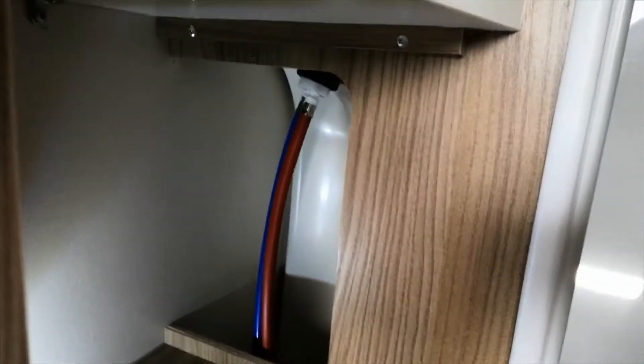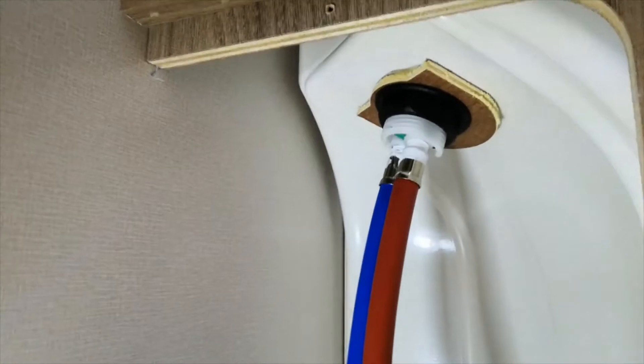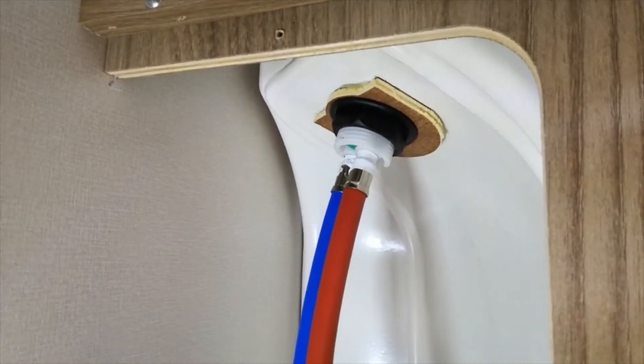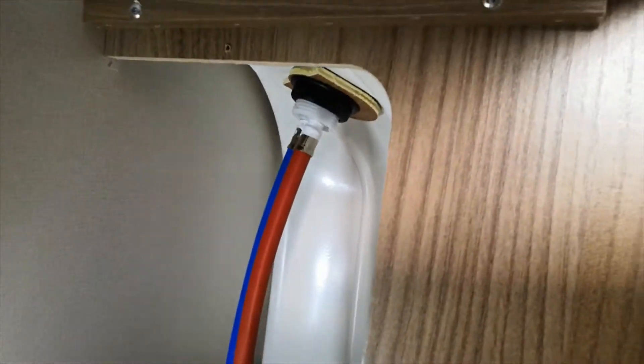So if you do find water in your bathroom, that's the first place I'd have a look. Also, it's in here that you can get access to change your tap or shower if you needed to do that. Hopefully it's been useful to at least one person — as I said, it was to that lady I spoke to on the Facebook forum, because it sorted her problem out and stopped her taking her van in for what could have potentially been a very expensive repair.